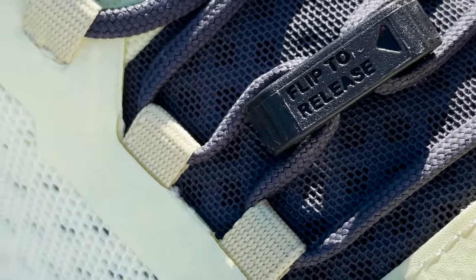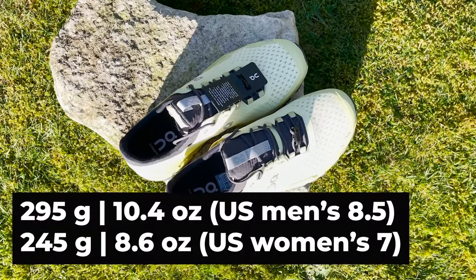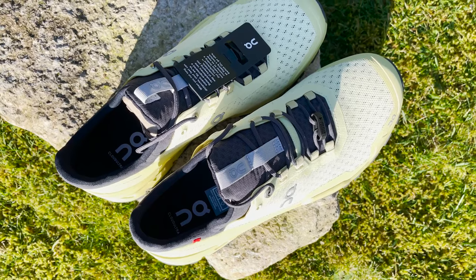That pull tag is very useful for getting these shoes on and over your foot. Another important detail is this flip release system — there's a little toggle you can flip to release and open up this section of the shoe. When you're running ultra, your feet can expand, and the idea is this gives you a little bit more room when you need it, so you don't have to swap your shoes deep into a run. We'll come back to whether that works well later. On the specs: the On Cloud Ultra weighs 295 grams or 10.4 ounces in a US men's 8.5, and 245 grams or 8.6 ounces in a US women's size 7. It has an 8mm drop.